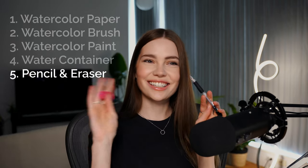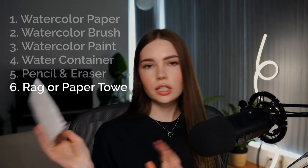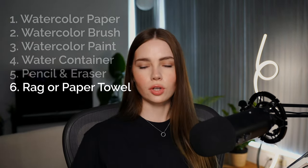A pencil and eraser if you'd like to sketch out your design before painting. And last is a little paper towel or t-shirt, just anything to dry your brush off on. That's it — materials assembled. Let's make art.